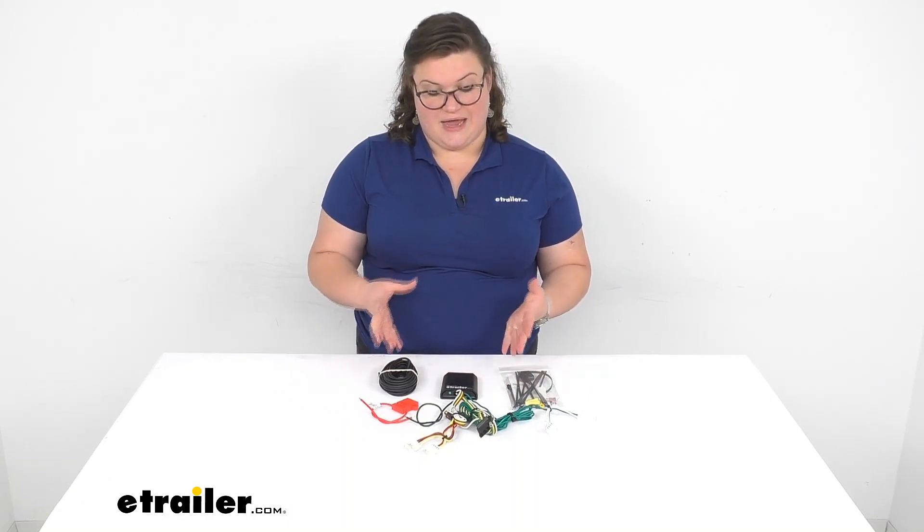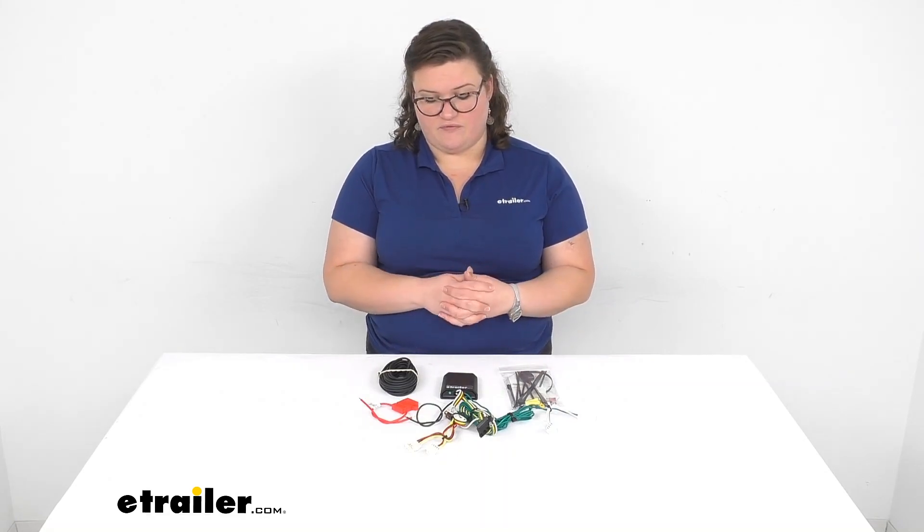The nicest thing about this kit is that it's going to give you that signal without having to worry about cutting into your vehicle's wiring. You're not making any modifications to the wiring overall — it's just going to plug right in line with what you already have and give you that functional four-pole at the back of your vehicle.